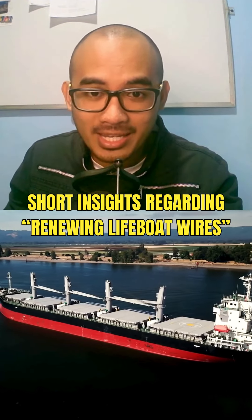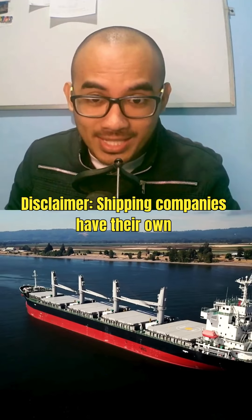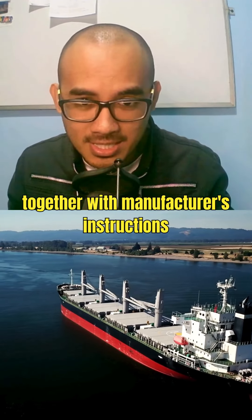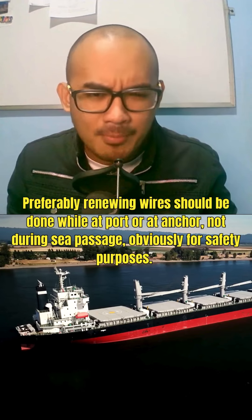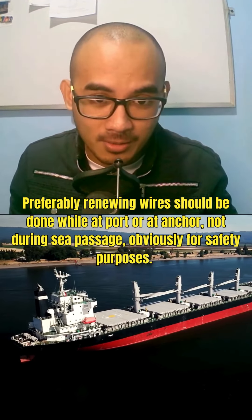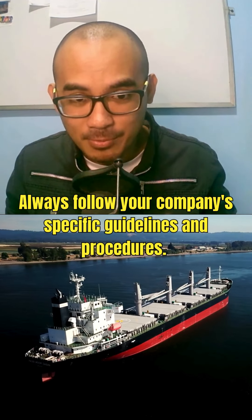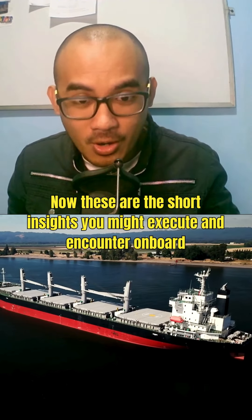Short Insights Regarding Renewing Lifeboat Wires. Disclaimer: shipping companies have their own life-saving appliances checklists regarding this job, together with manufacturer's instructions. It is essential that seafarers review them before conducting any work. Preferably, renewing wires should be done while at port or at anchor, not during sea passage, for safety purposes. Always follow your company's specific guidelines and procedures.